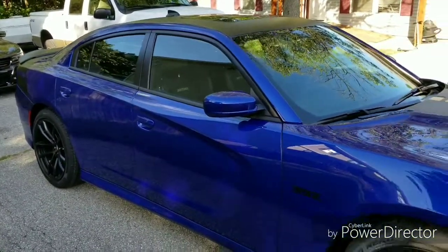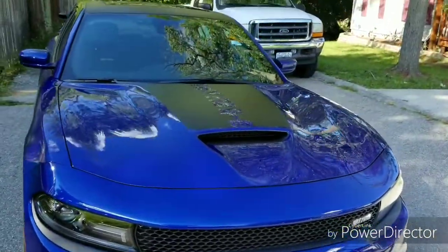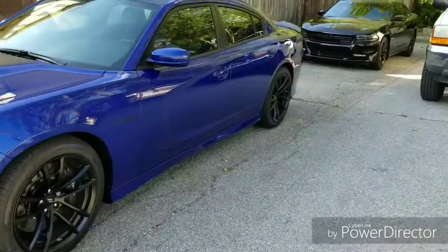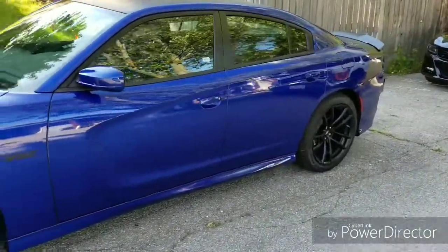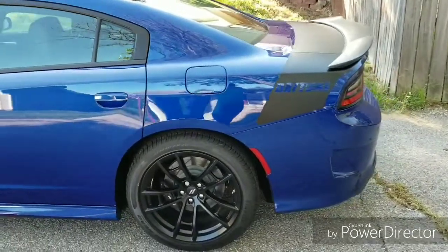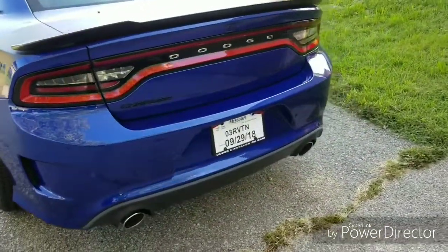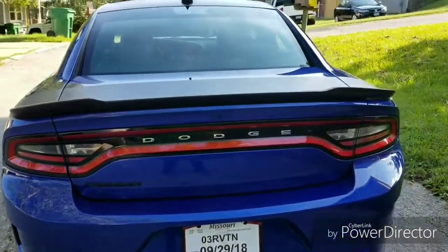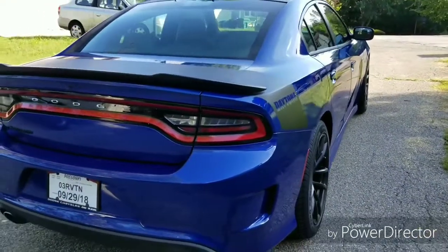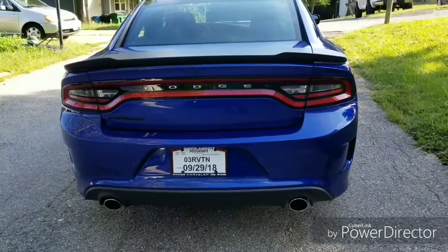Before the window tint and any other mods. Let me know what you think. All right guys, going to get the window tint put on right now. So that's a before with no window tint and no other mods yet.